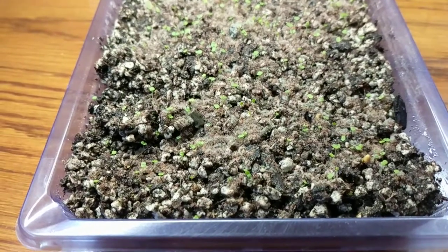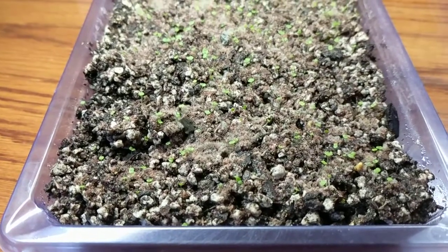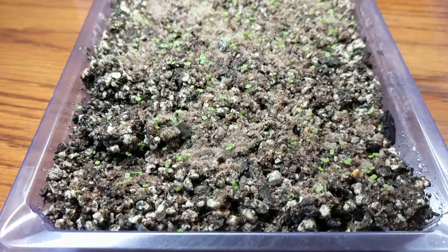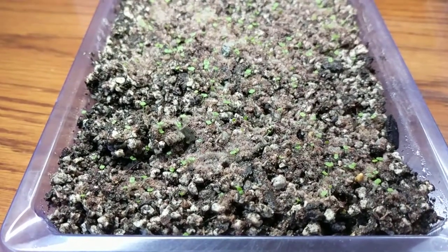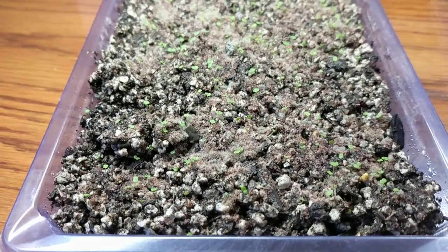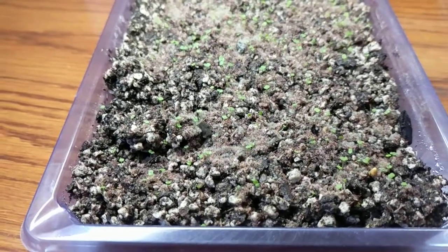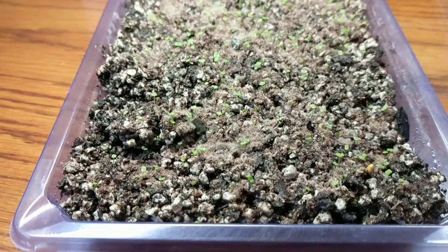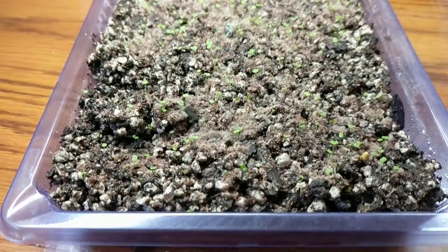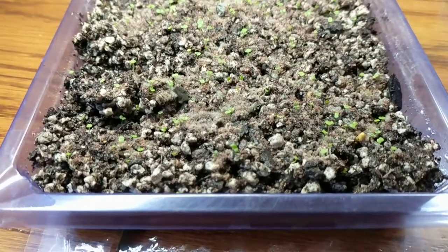Hello everybody out there in YouTube land, this is Roger Ward back with another video just updating you on the progress of my seedlings. I got a couple requests asking for updates on how the seeds that I harvested from my Echeveria stalks a couple months ago, whether or not I was able to get them to germinate. I just wanted to show you guys that the seeds I planted actually did germinate.